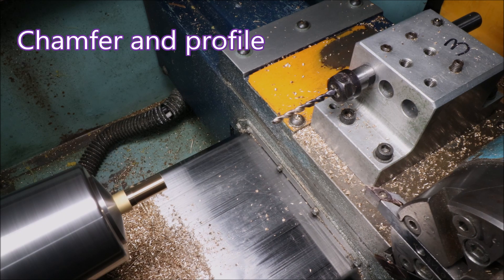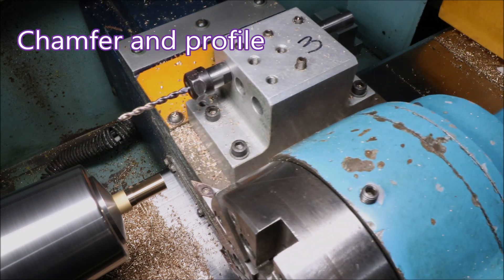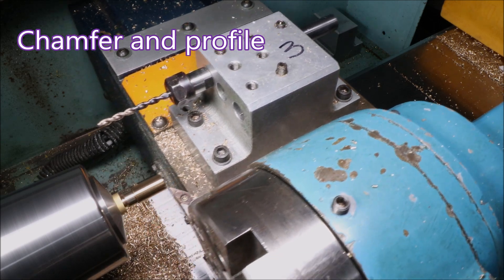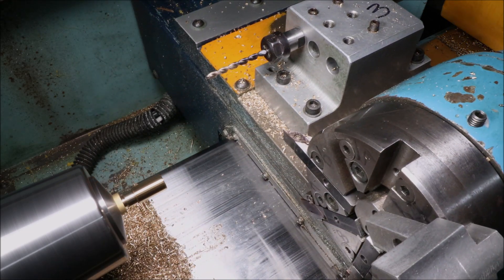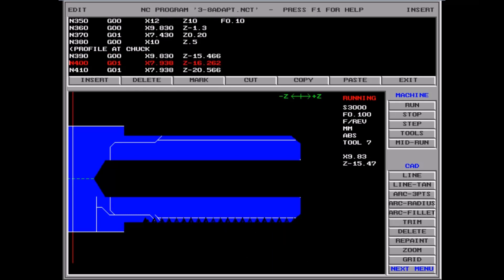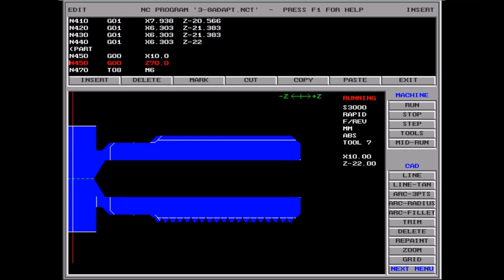I'm never quite sure what feed to use with these drills. I imagine you can use a higher feed than with a standard jobber, but I've never seen anything to confirm that. I'm shooting a bit further away from the part than I would normally do, just to try and give some impression of the space around the part taken up by the turret and the various tools as they move around.